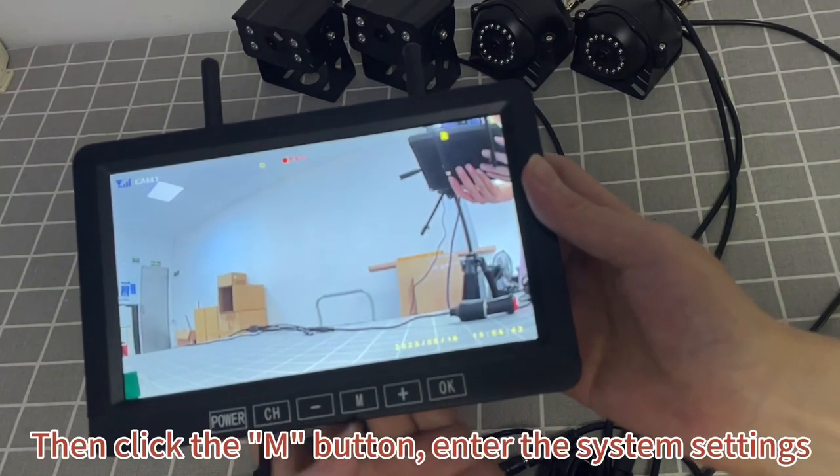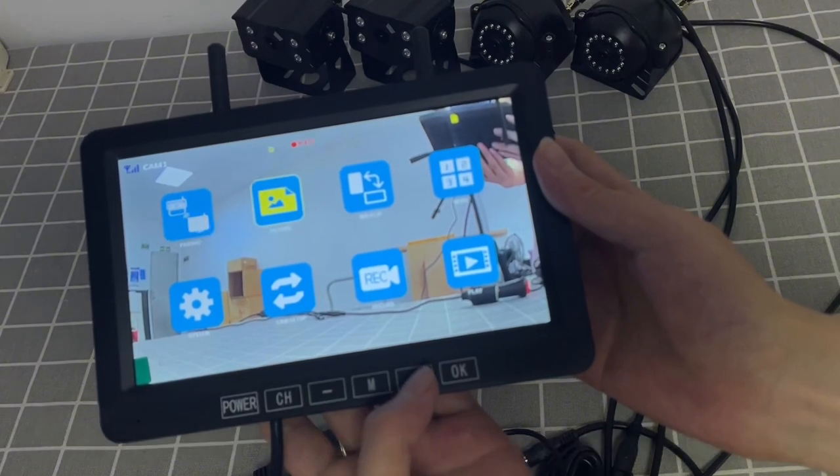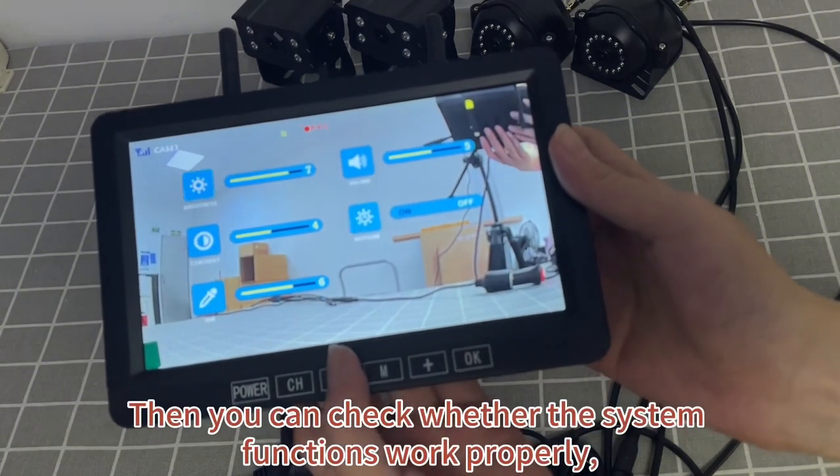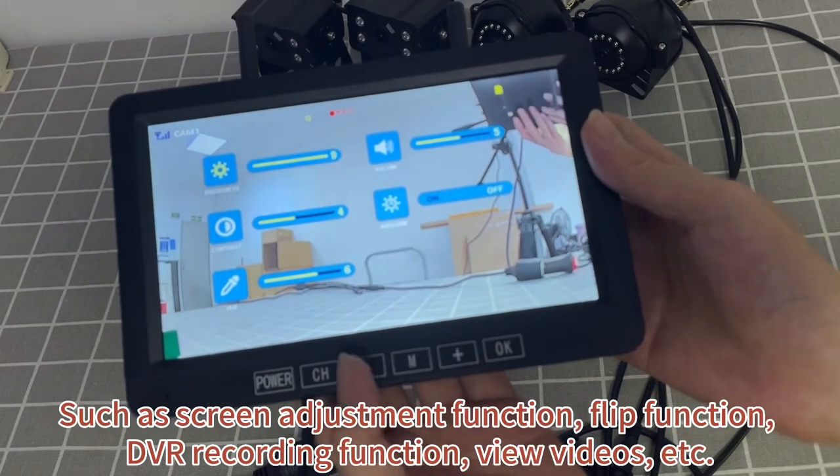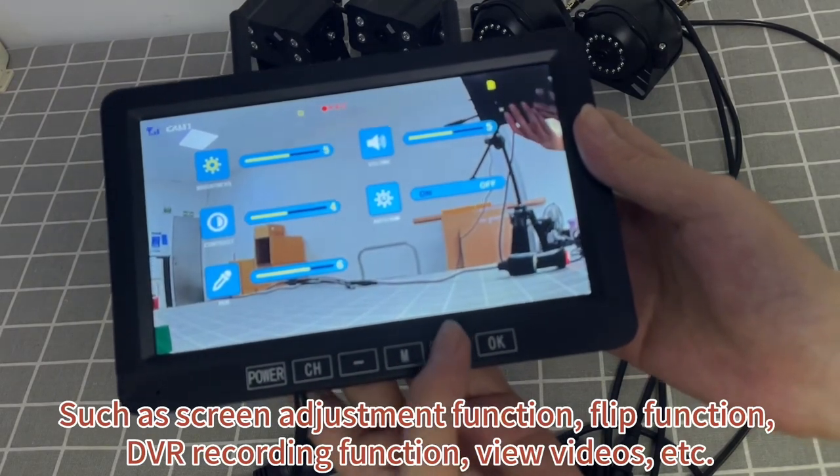Then click the M button to enter the system settings. You can check whether the system functions work properly, such as the screen adjustment function, flip function, and DVR recording function.